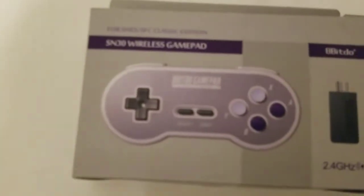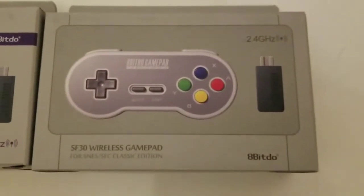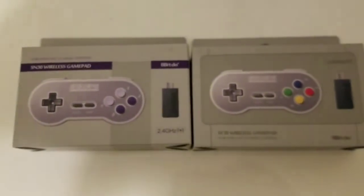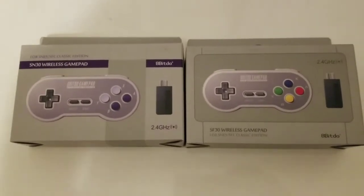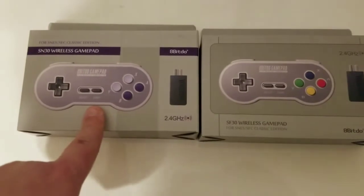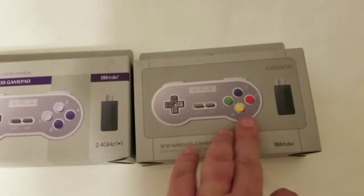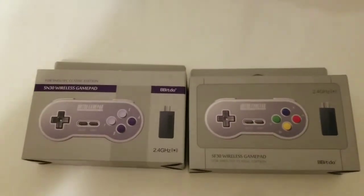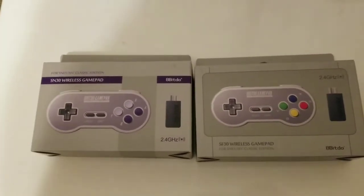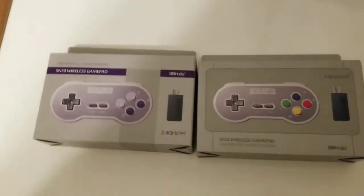We have the SN30 wireless gamepad and the SF30 wireless gamepad. These two are basically the same controller. The only major difference is, obviously just by looking at it, the color scheme. This one is more akin to the Super Nintendo, and this one's more like the Super Famicom with all the nice colorful buttons. They are $25 each and they're available on Amazon. I'm here to give an unboxing and a review of both of these controllers.